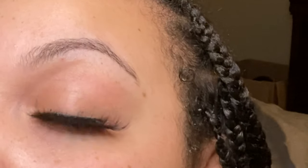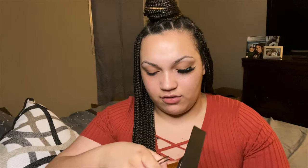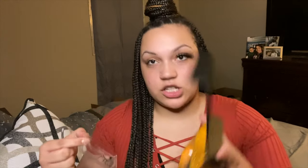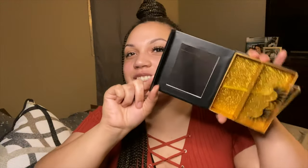So this one's on. I'll let you see what it looks like up close. One is on. These little plates that are in here actually come out of the container. It's such a cute box — it's actually a little mirror. I love this box.